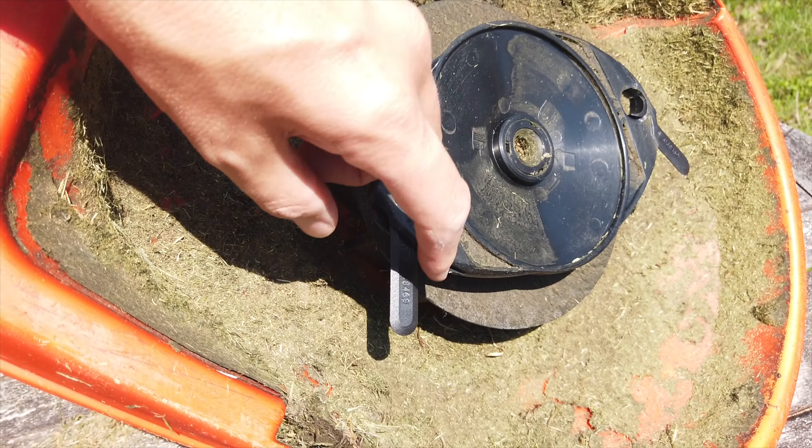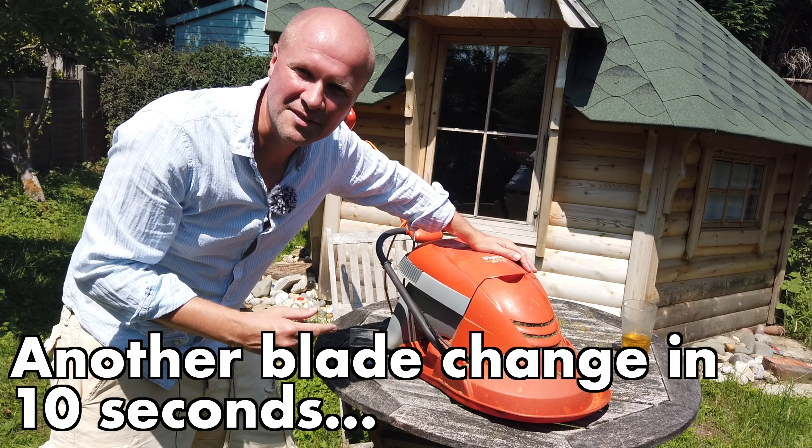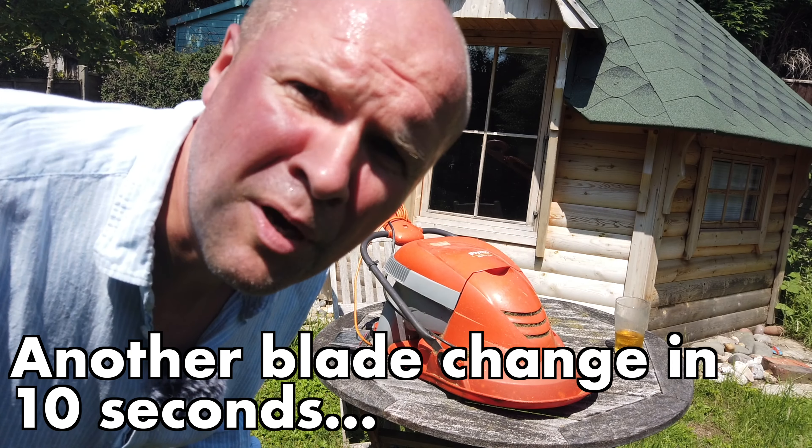The blade is actually meant to free-wobble around, and it means that when you hit a stone or something worse, the blade just flies off instead of damaging your mower or whatever it's hit. I'm going to do some mowing now with the Flymo Mow 'n' Vac — cue the mowing music.